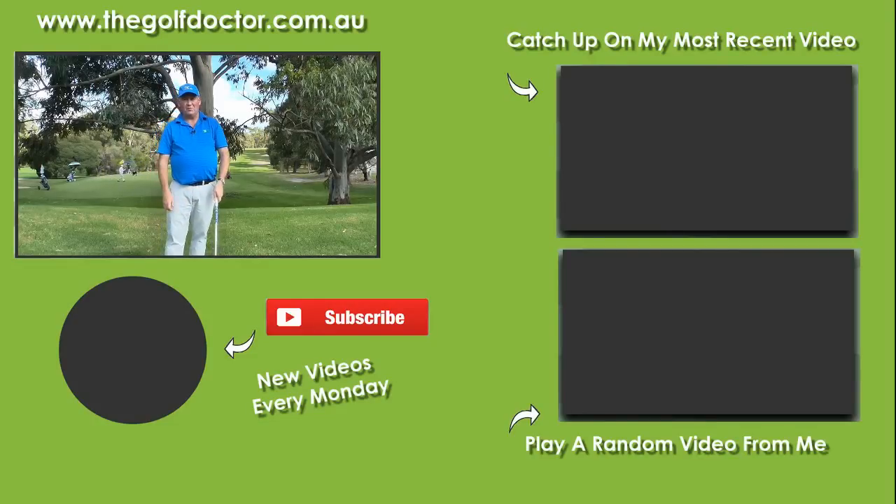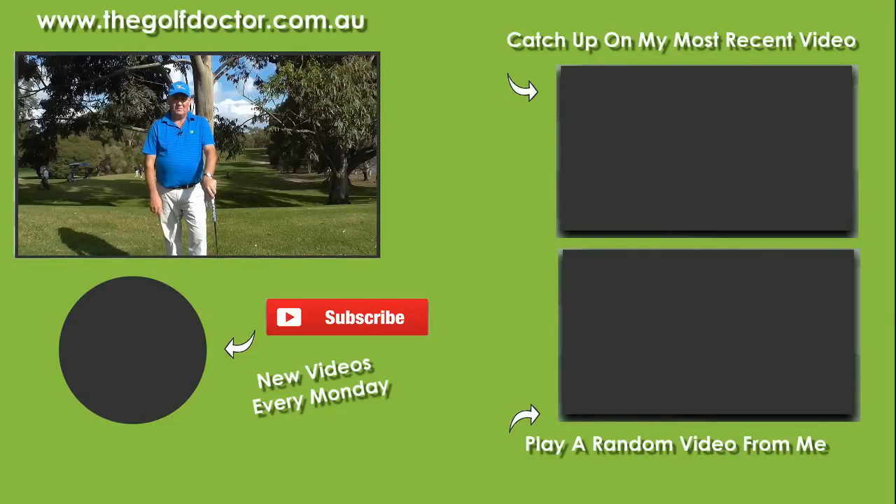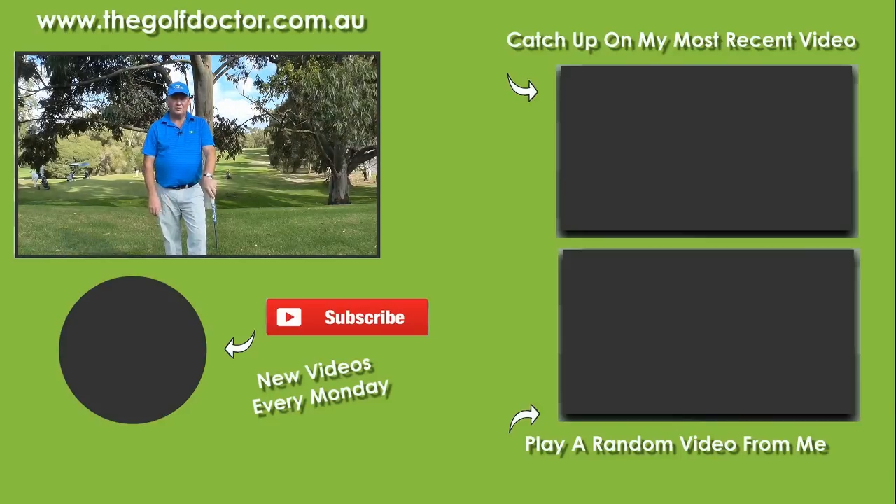Thank you for letting me help you with your golf. I am Brian Fitzgerald, The Golf Doctor. If you like my videos you can click on the round avatar down there to subscribe to my YouTube channel. You can get further information on my Facebook page or my Twitter feed, and you can go to my electronic newsletter at thegolfdoctor.com.au.